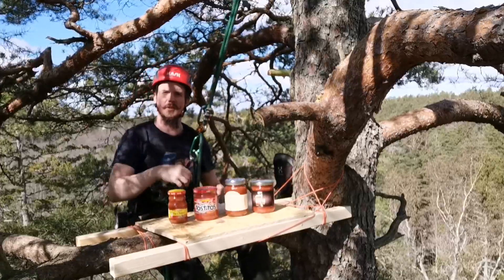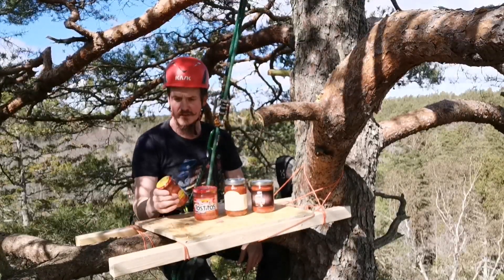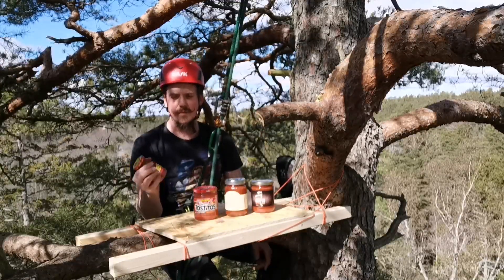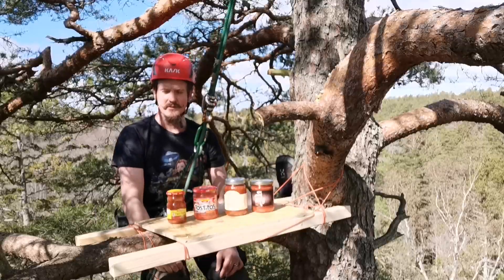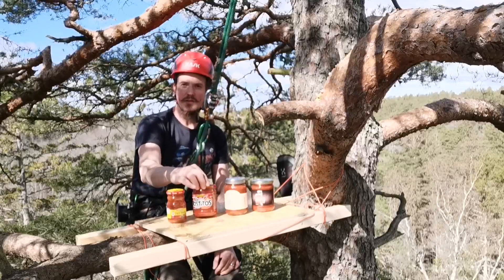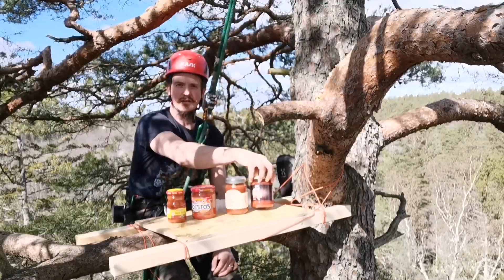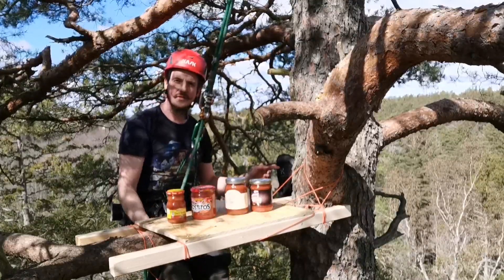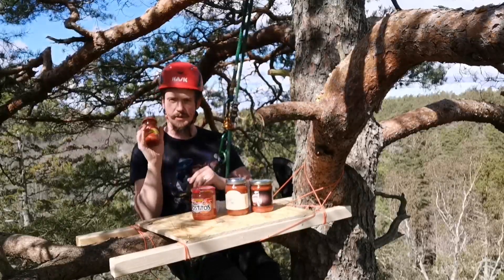Hello and welcome back to another episode of The Spice Climber. Today we're doing salsa — I have four different kinds. This one is actually a taco sauce, but salsa actually means sauce so I don't really care. It's going to be pretty similar, just a bit more runny. They taste pretty much the same. We have Old El Paso Hot, Tostitos Hot, Stonewall Kitchen Ghost Pepper Salsa, and K. John's Reaper Salsa. We also have a couple of spoons and nachos, because you can't have salsa without nachos.